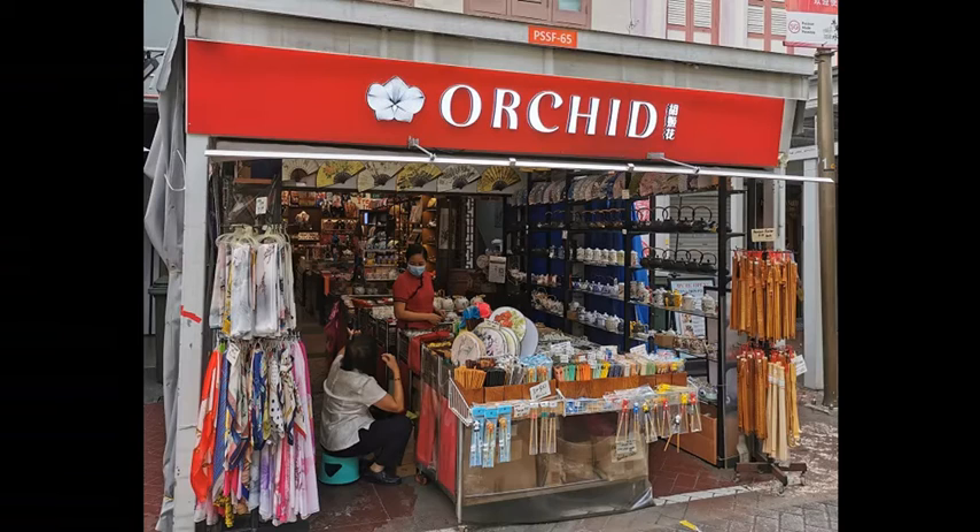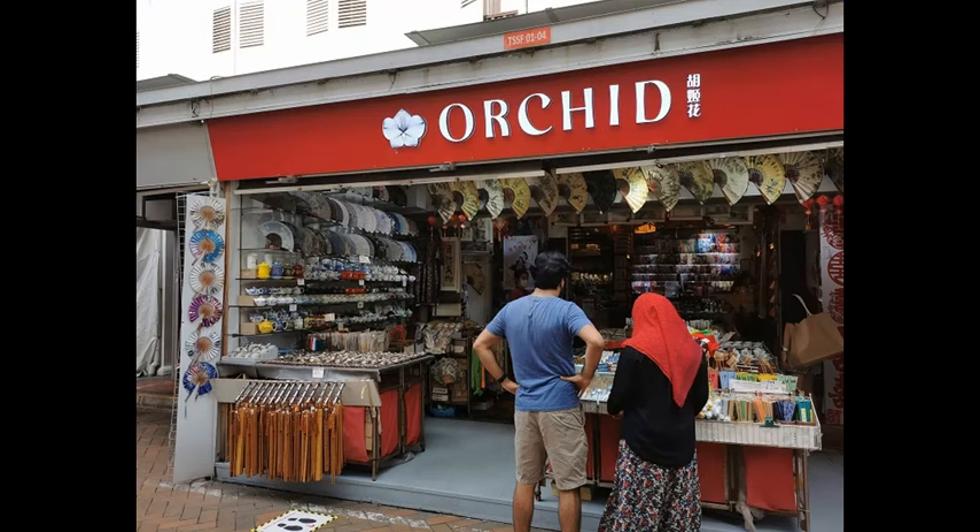If you want to experience and feel the utensils presented, we welcome you to our shops. Our premier shop is at 65 Pagoda Street, nearest to the Chinatown MRT station. Our second shop is at 25 Tranganu Street, further down the road towards the temple. Come and look for me — I am Nana.